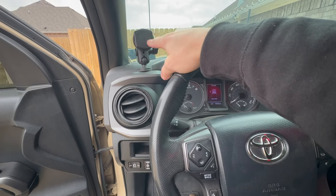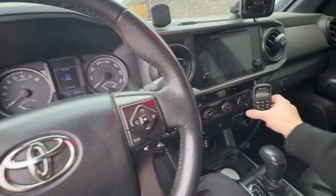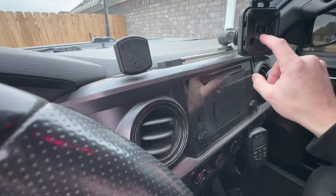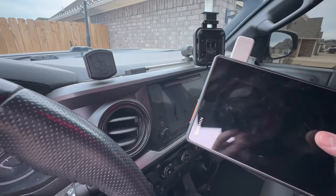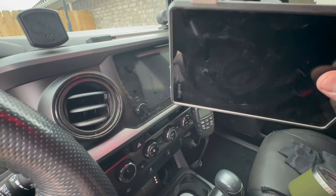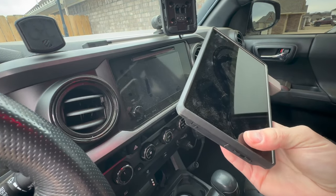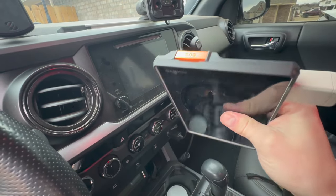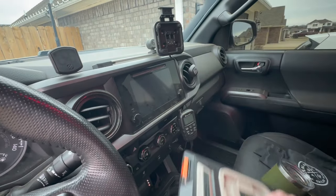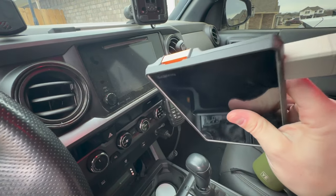I took that smaller unit out of the truck and now I just have a spare dash mount for my phone or walkie-talkie. This is what I want to talk about — the features of this thing — because I posted some stuff on Instagram and you guys were actually a lot more curious than I expected. I've been using this for probably three months now, and I'm tired of people buying a product and immediately saying it's the best thing ever when they haven't tested it. I've given this at least 90 days of use.